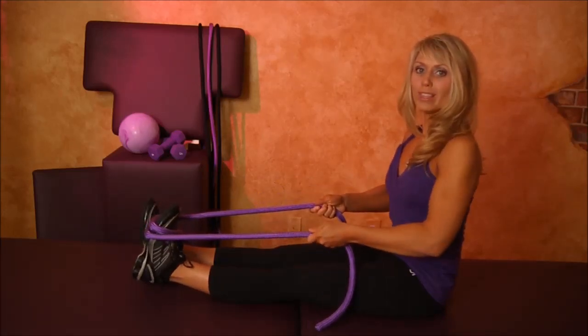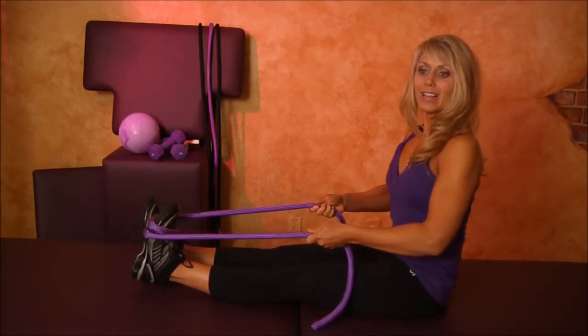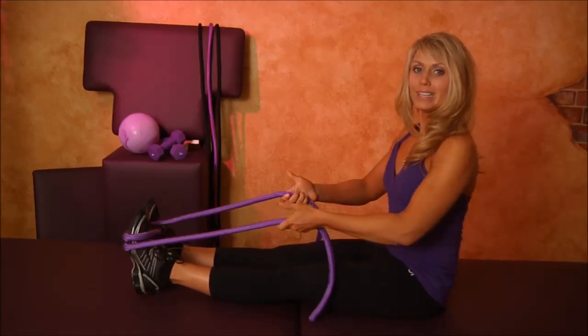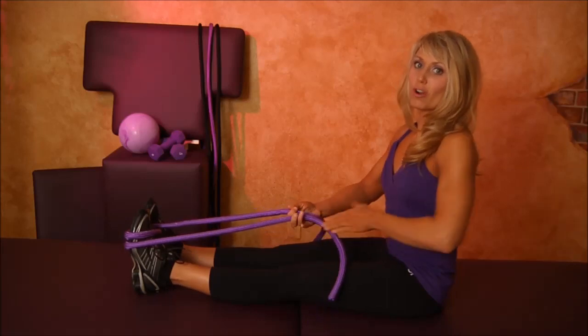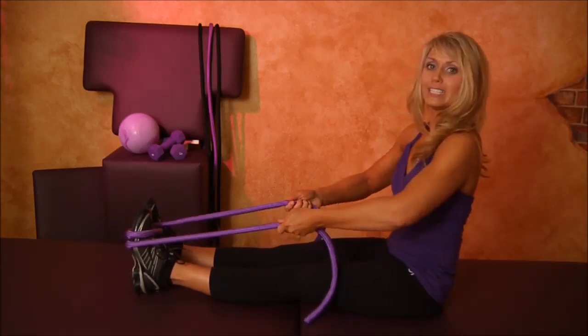Exhale and stretch — one one thousand, two one thousand. Inhale to release. Exhale and stretch — one one thousand, two one thousand. Inhale to release. Few more. Stay tall. Back is straight. Leg is straight. Core muscles tight. Deep breath.